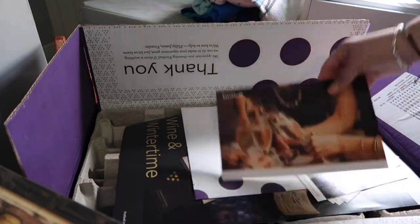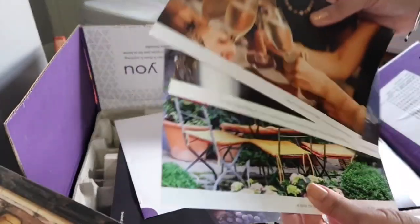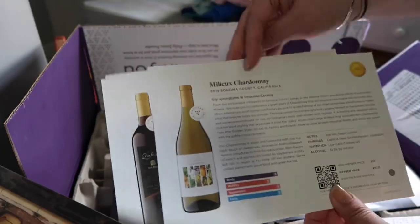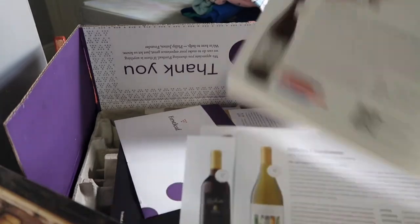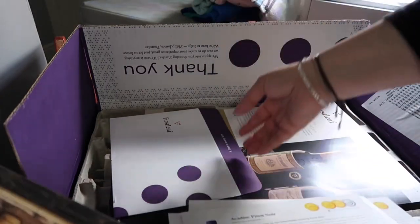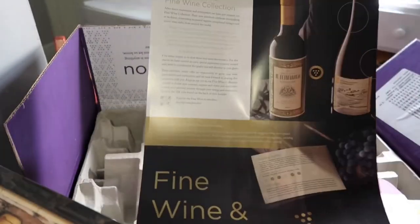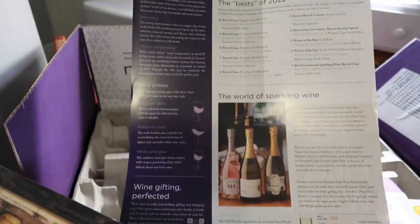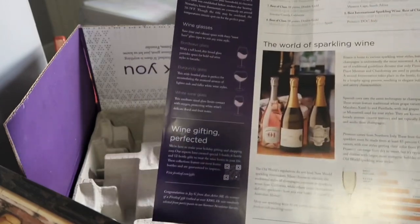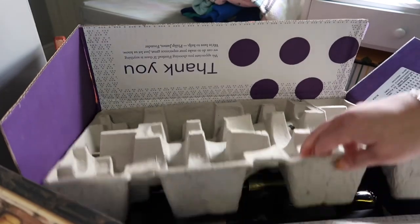It always comes with cards with information about each wine and the region where it comes from, which I think is really cool because I'm not an expert. It talks about the wines, what fruit they use, how they cultivate it, all that — like a little newsletter with different information, wine pairings, and sometimes recipes. Then it comes with a protective layer on the top.